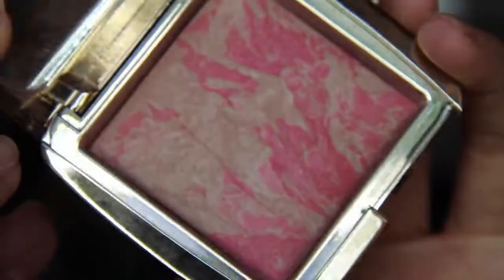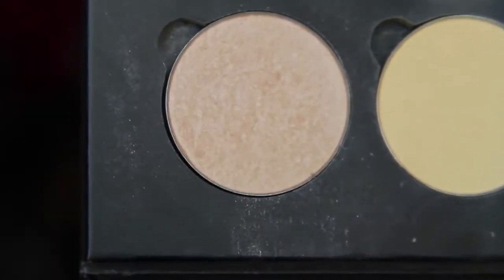Then adding the gorgeous hourglass blush onto my cheekbones with an angled blush brush, and then adding a shimmery color on top of my cheekbones just to give a little bit of a glow.